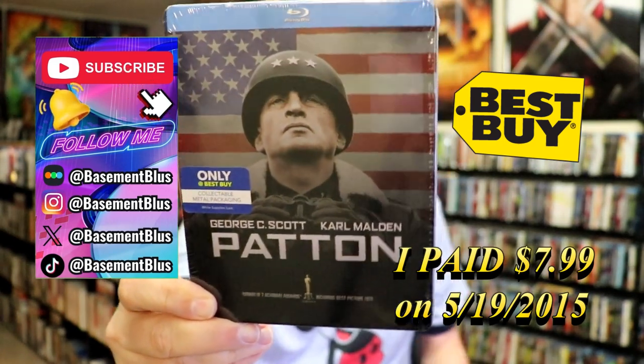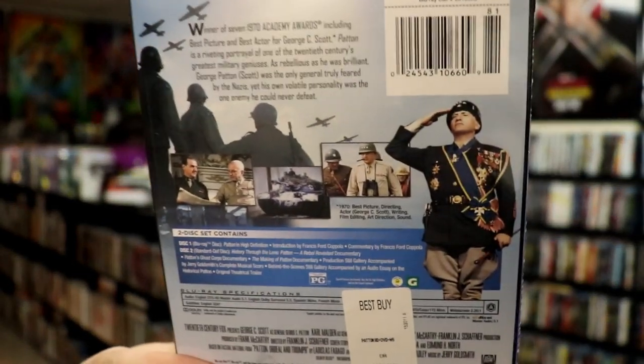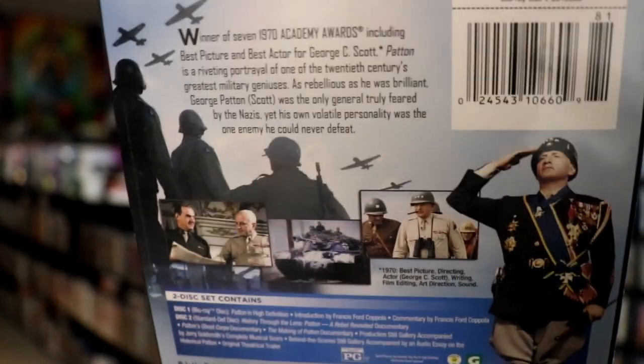Here's the front, and here's the back. If you'd like to read up on it, check out all of these bonus features — you can go ahead and pause and do so.